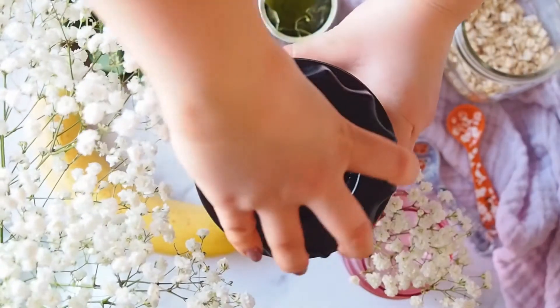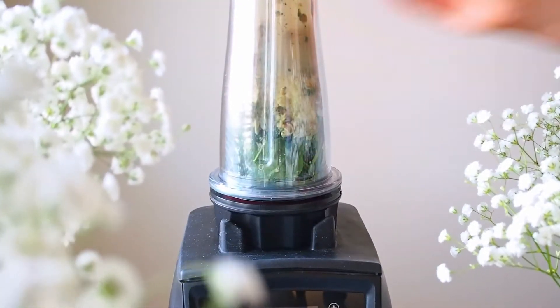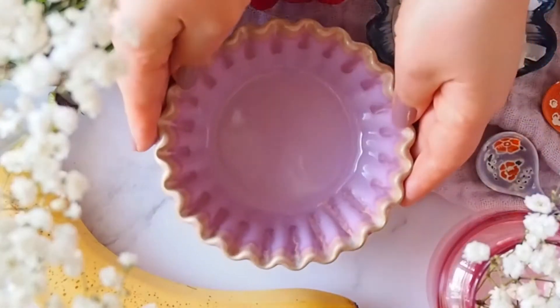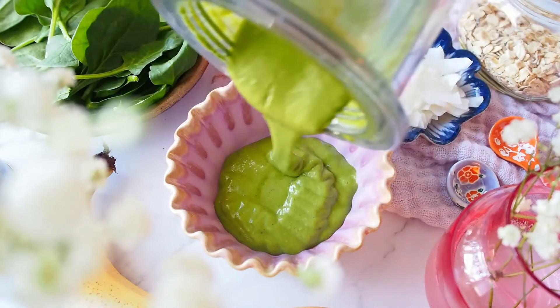Matcha has a great flavor, but color-wise it's more yellowish-green. So by adding spinach, I can boost the color and also the nutrients. Once the batter is nicely blended, let's add half of it into an oven-safe bowl. And to this, I want to add the filling.